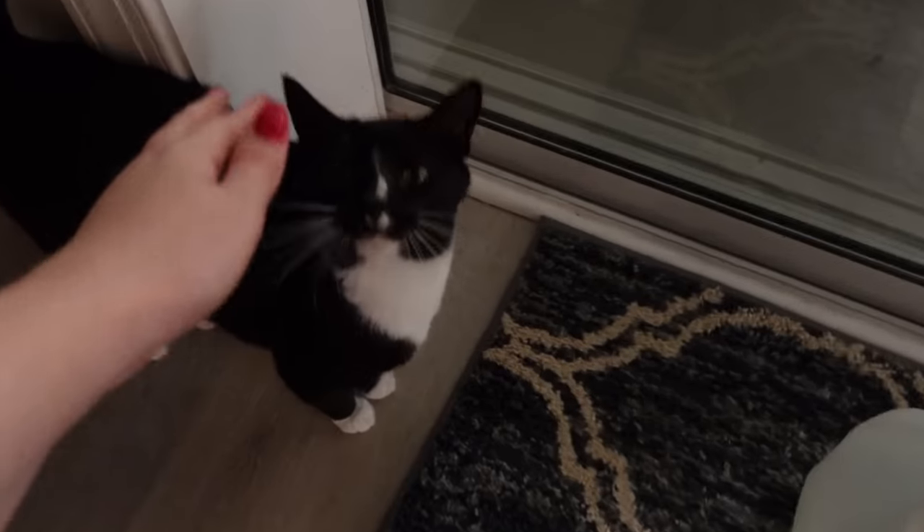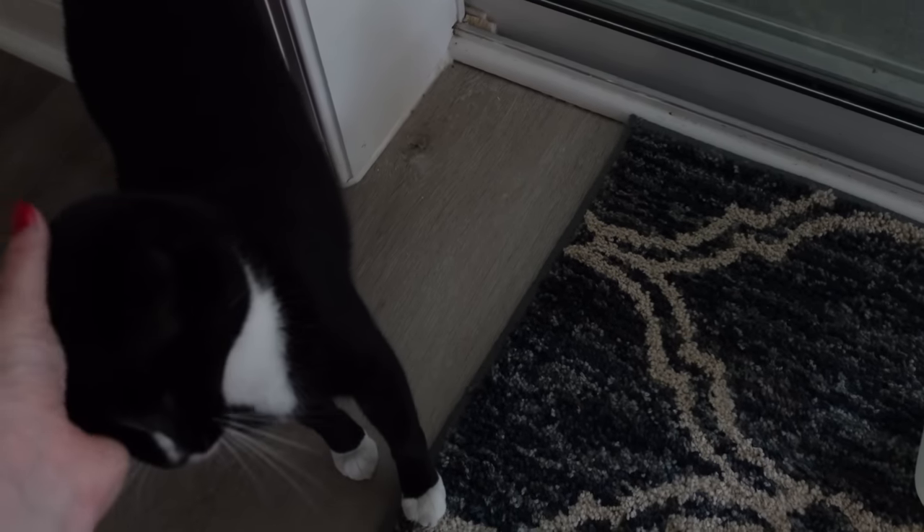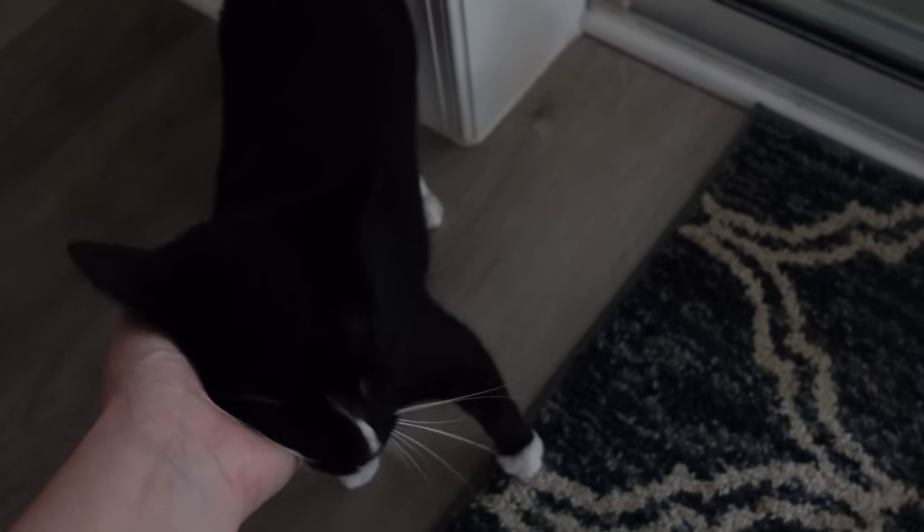I took the cats' collars off for a little bit. I ordered them some new cat collars because they were getting kind of old. I like having them wear collars in case they escape outside — just as a precaution — but it's weird not having them with their collars on.